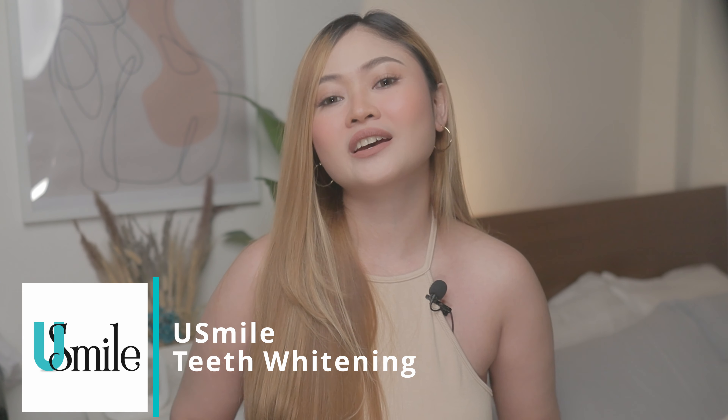I still have 1 syringe left so I can definitely still achieve my target of around shade 3 or 4. If you're interested in getting a YouSmile kit, it's available on Lazada and it costs 1,499 pesos only. I know you guys will have some questions so I'll be listing down the FAQs. Be sure to visit their Facebook and Instagram for more updates, and the links on where you can get this product will be in the description box below.